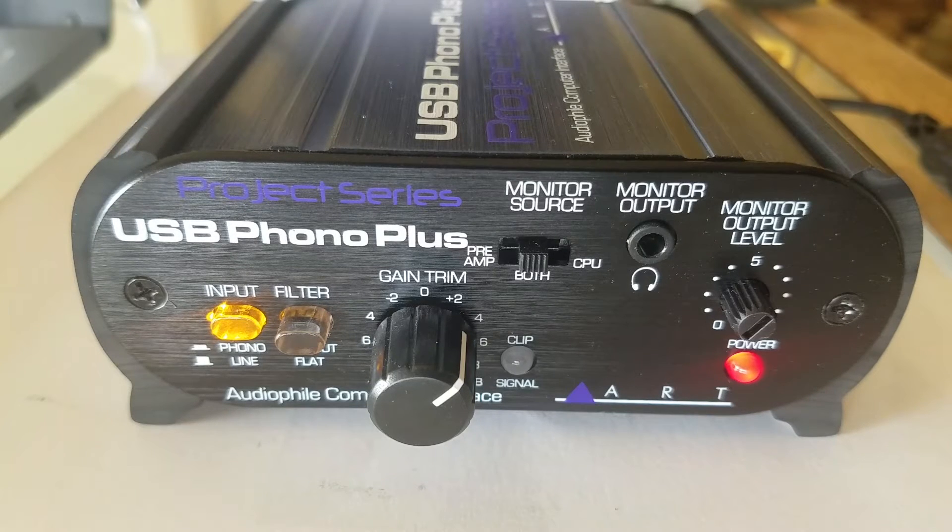If you folks want to get into copying your vinyl albums and putting them on your computer, creating CDs, maybe syncing them into your cell phones to listen to your old vinyl, may I make a suggestion? I suggest the ART USB Phono Plus Auto File Computer Interface Box.